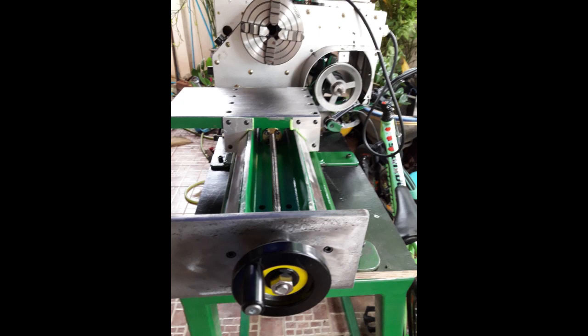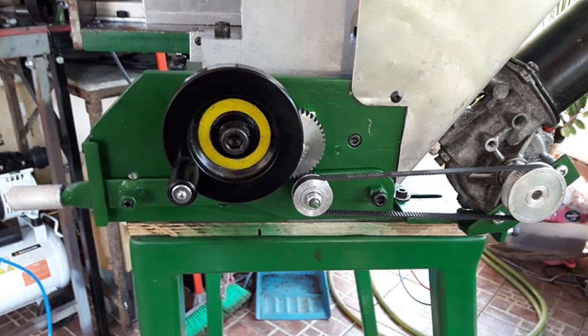My lead screws are all right-hand and initially I thought I could get used to turning them backwards to operate it, but it was driving me nuts. So I decided I would add some gearing so that when I turn the handle clockwise it moves forward, and anti-clockwise moves it back. As I've mentioned previously, I'm basically a lazy bastard and I like having power feeds on things.